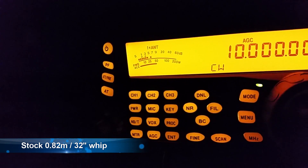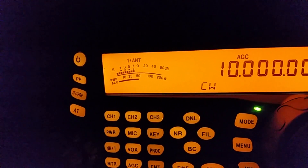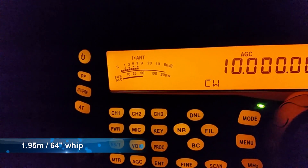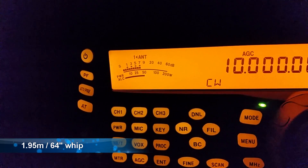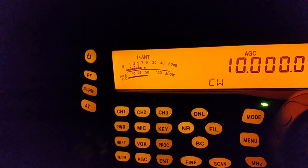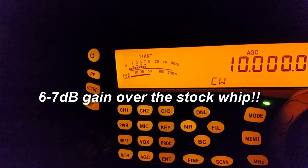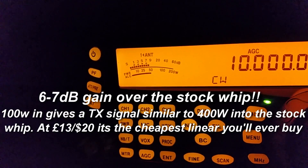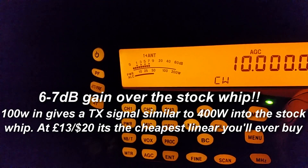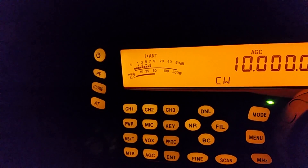Okay, this is the 64-inch, 1.95-meter whip and it's a solid S7, going up to roughly S8, sometimes S9, but definitely stronger than the stock whip that comes with it. There's a good solid S7 there, S8 maybe.